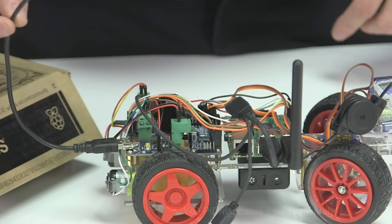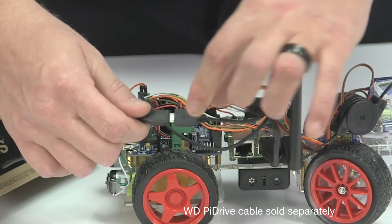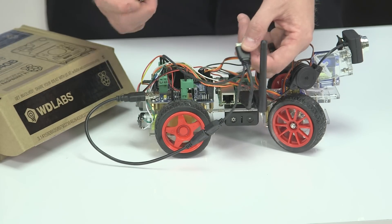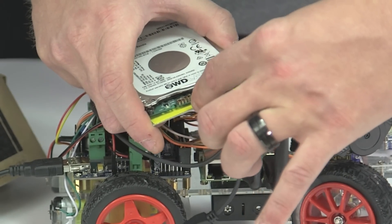You're gonna take your DC to DC stepper and you're actually gonna plug it right into the Pi Drive's mini USB cable, and then you just take the USB 3.0 cable and you're just gonna plug it right into the USB 3.0 port that's on the Pi Drive.